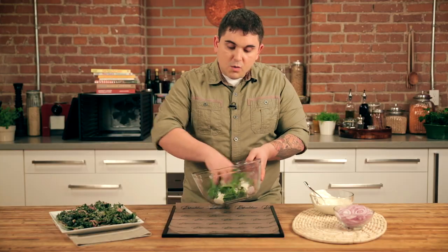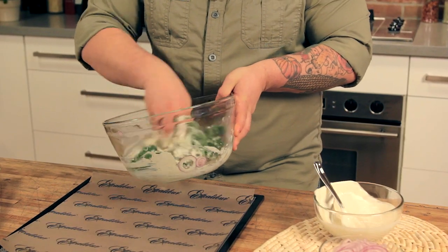This step is really important. You want to coat the kale well and distribute the sauce really evenly over all of the sides.